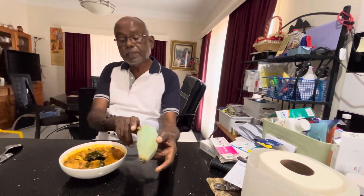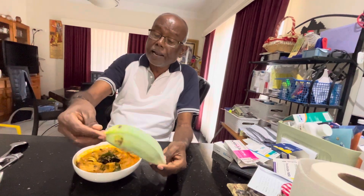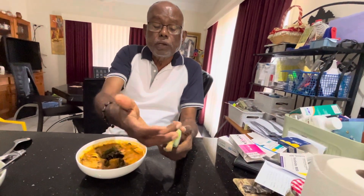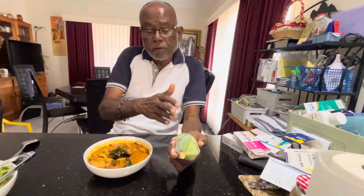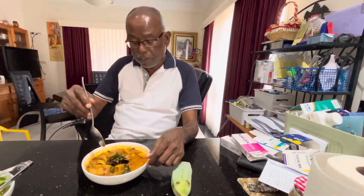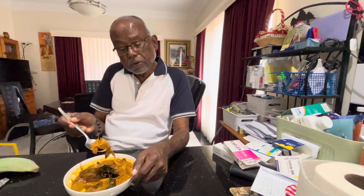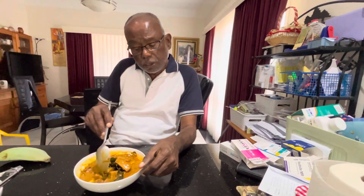The green banana in this case we call ash banana in Sri Lanka because of the ash color of this one. What we do is we remove the skin, and once you remove the skin, we cut it into chunky pieces like this. Once you cut the chunky pieces, we tempered them in the air fryer with a little bit of oil, so they become very soft and a little bit caramelized.